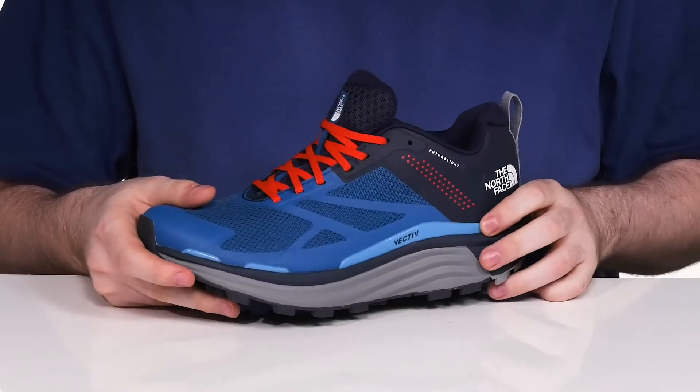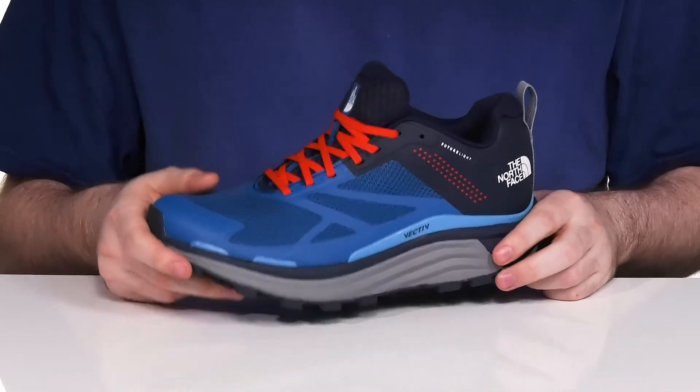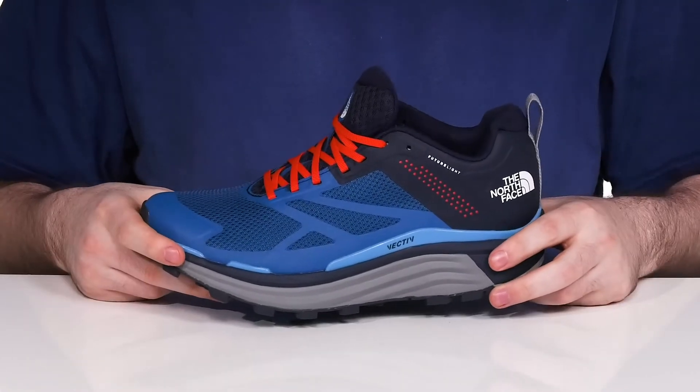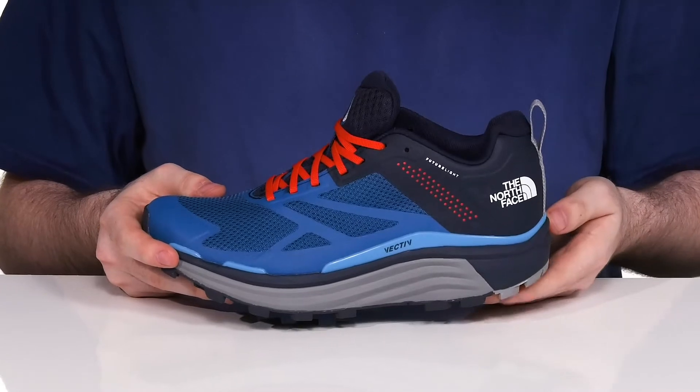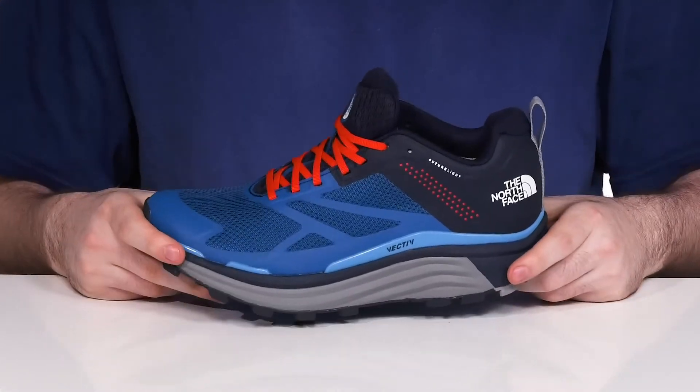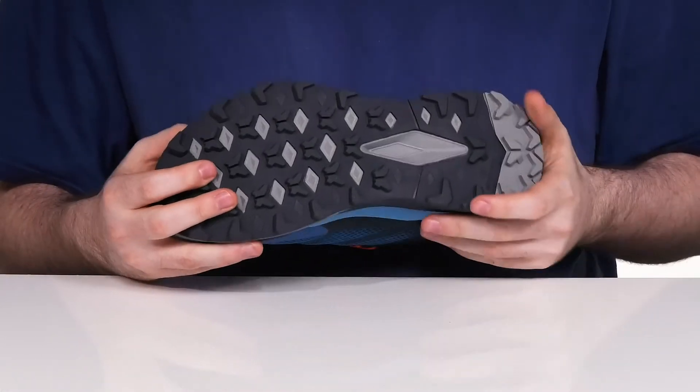The midsole has the Vectiv guide rail, really helping to propel you forward while adding stability and security. The EVA midsole underneath will really hug your foot and give you lots of bounce back and shock absorption.